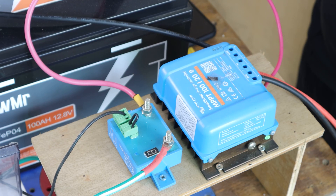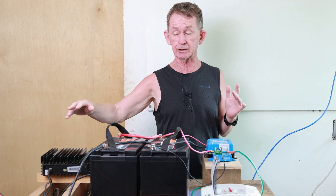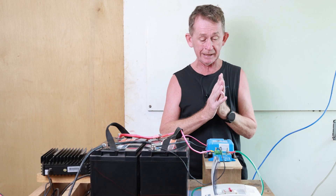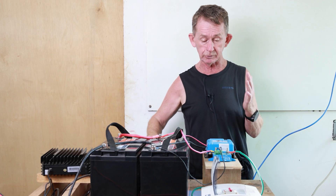It's an MPPT charger that I use in my boat. I also use it here with an inverter for running a crypto miner, but we're not going to do that today. I have it set up at the moment to run the motor over here. I will show you it in a moment and I will show you the app.